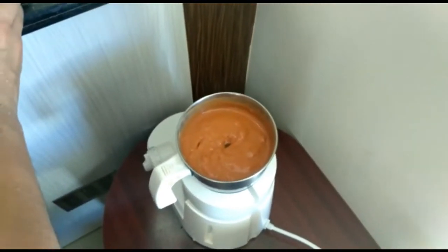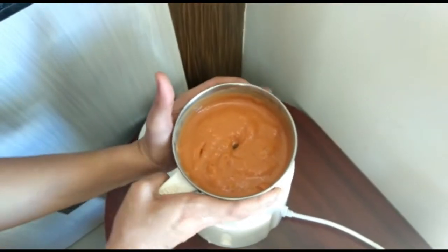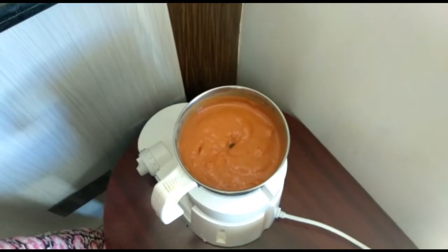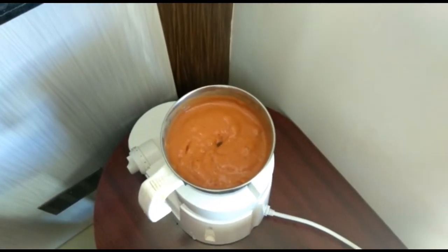I am going to put a puree in rice. I am going to put sweet potato, potato, carrot, and beans in rice. Let's try a nice combination of this.